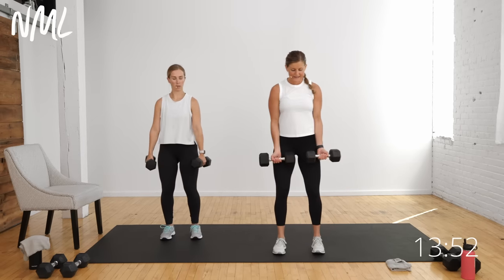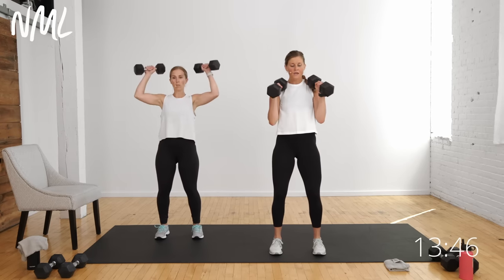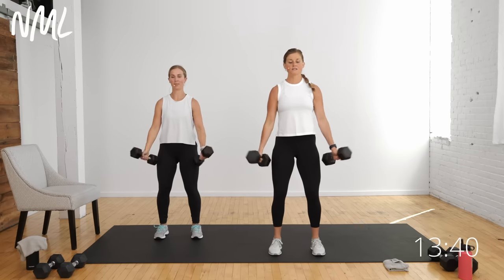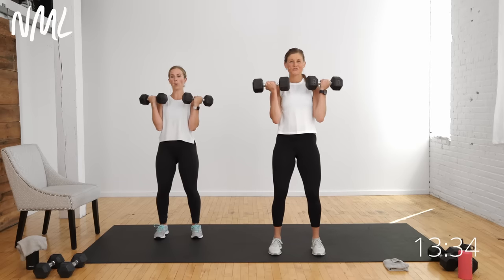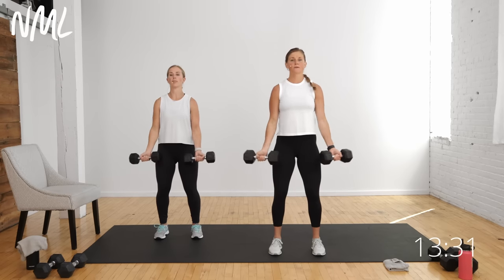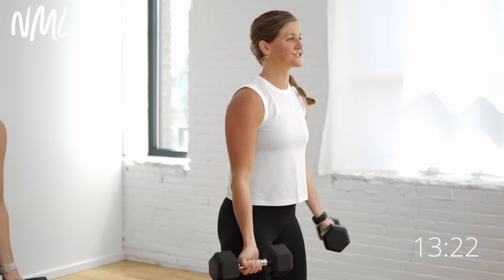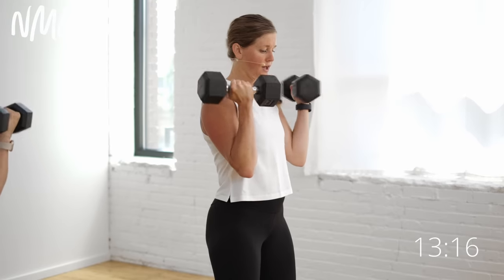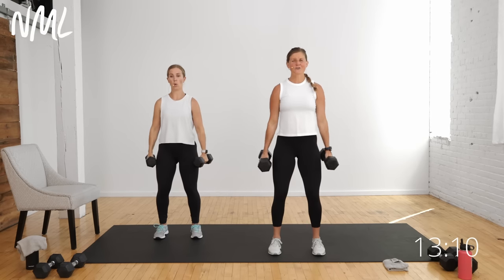Grab those weights, palms start facing out, soft bend in the knees, shoulders down and back. Keeping my hips tucked under my ribs — every time you exhale today is an opportunity to work your core. Think about squeezing, decreasing the air between your ribs and your hips as you exhale. Actively keep those legs turned on by spreading the floor apart underneath you. Curl, flip, lower — final five, four, three, two, and one.